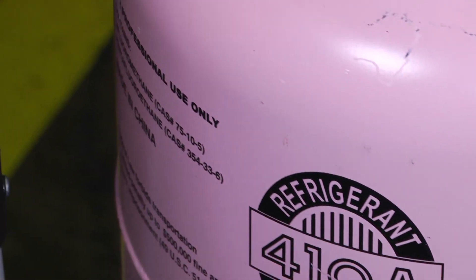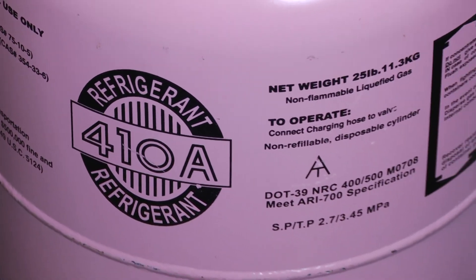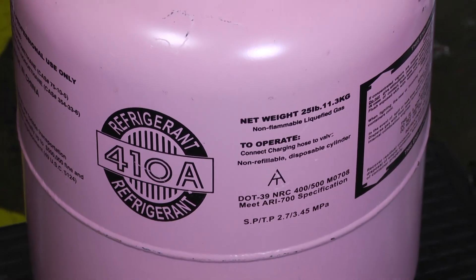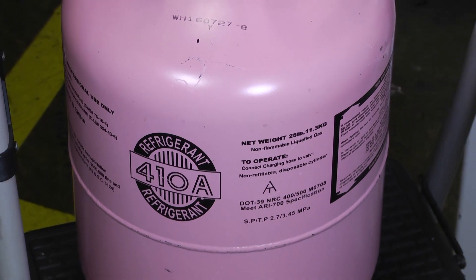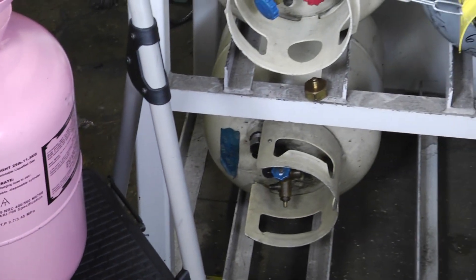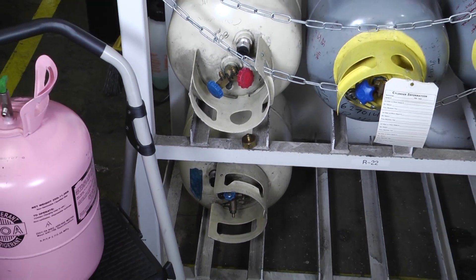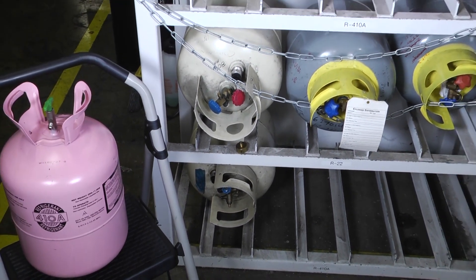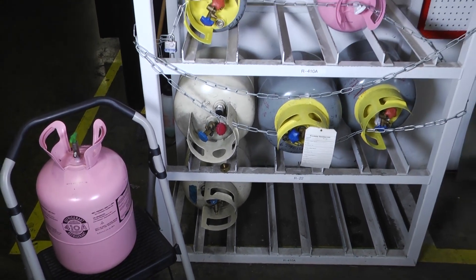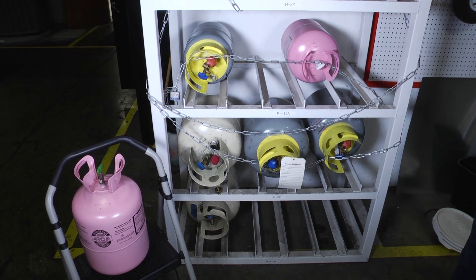Once we've gone on to a job, one of the things we have to do is make sure that when we're taking our tanks off of our truck we understand a few things. Number one, it's cooling season so it's likely pretty hot outside, and once we start to reach temperatures over a hundred degrees our refrigerant inside the tanks has a tendency to want to expand, so we have to be careful of that.